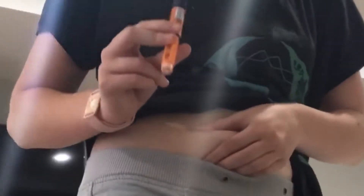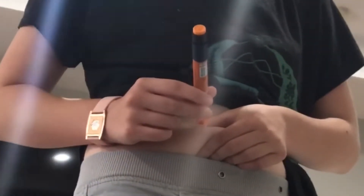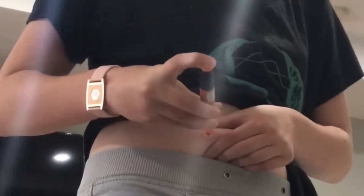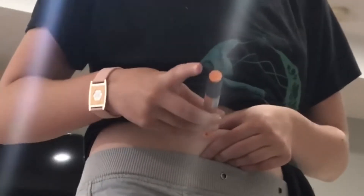Then you're just going to pinch it up. Make sure you wipe this with an alcohol wipe. Stick it in, and count the clicks: one, two, three, four, five. And then hold it in for six seconds: one, two, three, four, five, six.